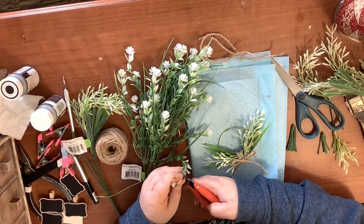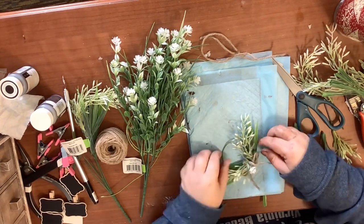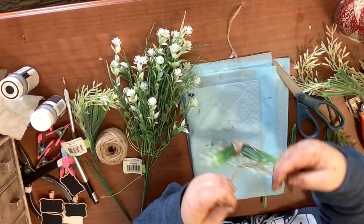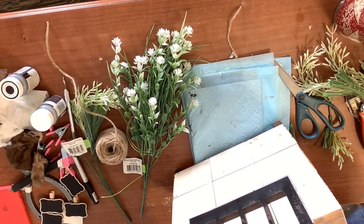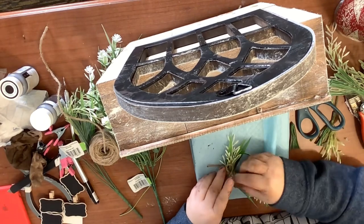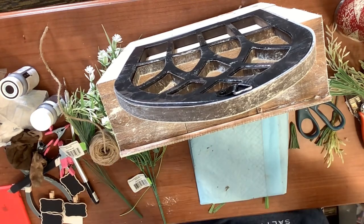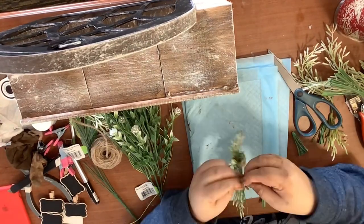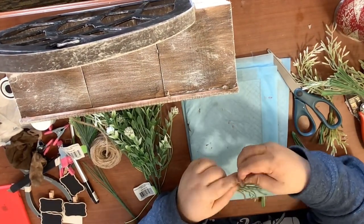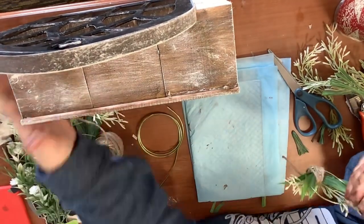Now we're just going to make another little shoestring bow out of the twine and glue it right in the middle, then I take a little flower — I think it's actually a weed — and glue it right in the center just because it's cute. I take some more jute and make a little hanger for the wreath. I run the twine through one of the little holes in the window, glue it together, and then glue it to the back so it's just hanging there.